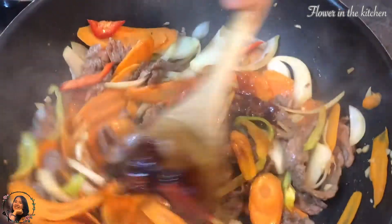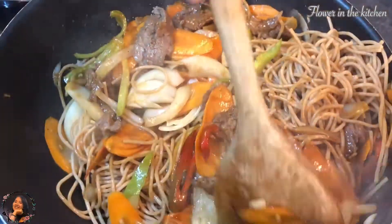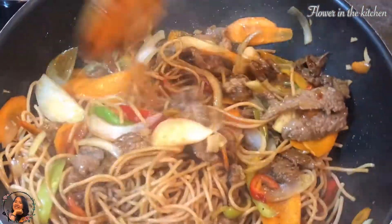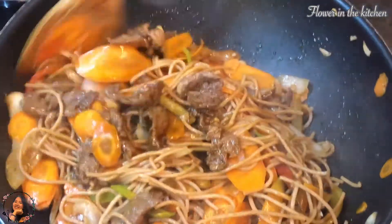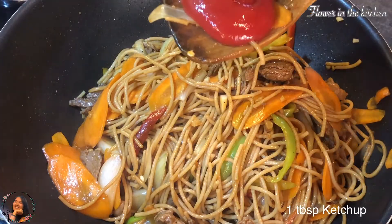And don't forget one tablespoon of soy sauce. Add in the spaghetti — I am using whole wheat spaghetti noodles, but you can also use normal spaghetti noodles. Make sure to boil it first but do not over-boil it; keep it bouncy. One tablespoon of ketchup.